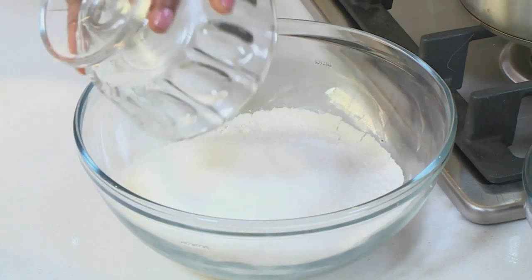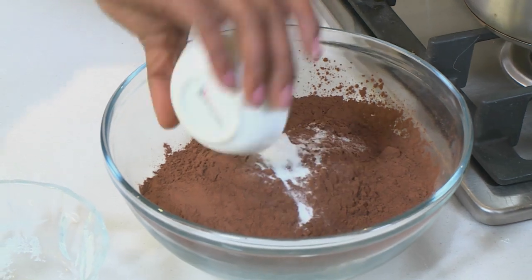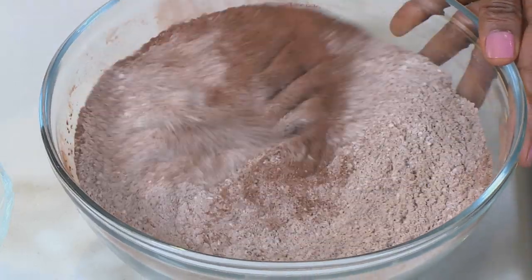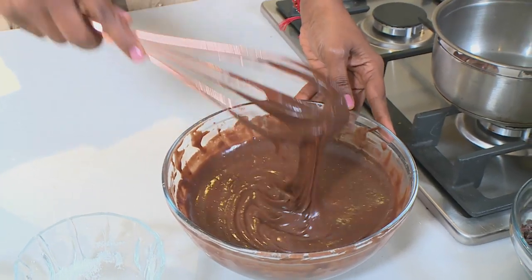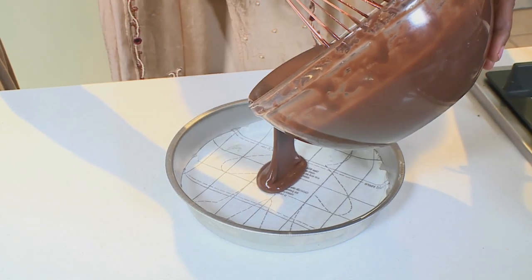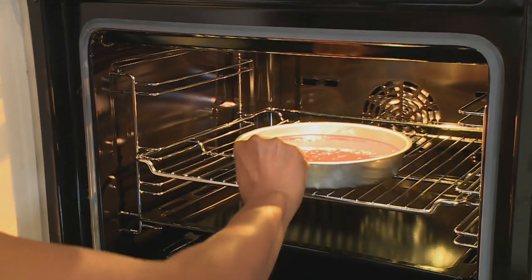Add a bit of vanilla and start giving this a good whisk. You can add our sugar — which I've already sifted — our cocoa powder has been sifted as well, baking soda, and a half a teaspoon of salt. Give this a good mix, then create a little well in the center and pour in our wet ingredients. Mix this together and get all that goodness in. I'm going to pour this nicely into my baking tin, bang it down to get the cake nice and level, and it's ready for the oven. We're going to bake this for 30 minutes.